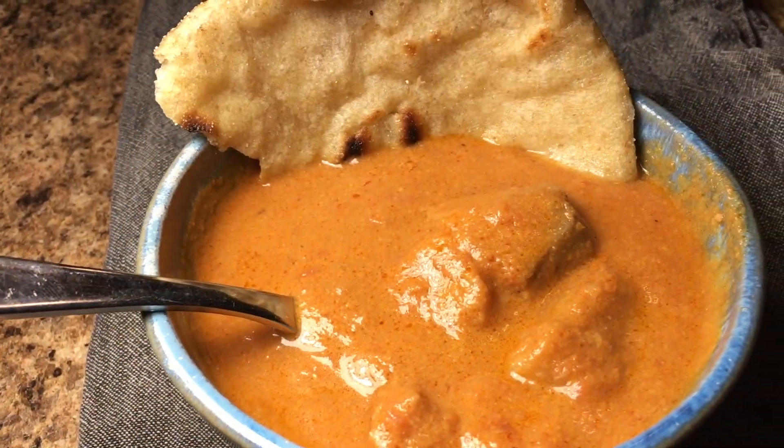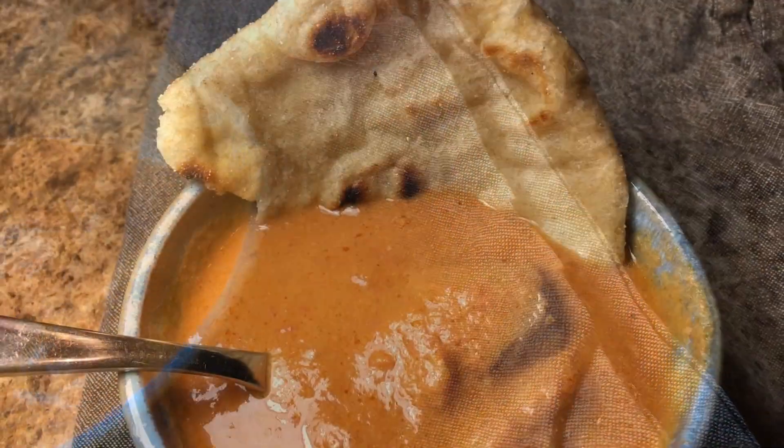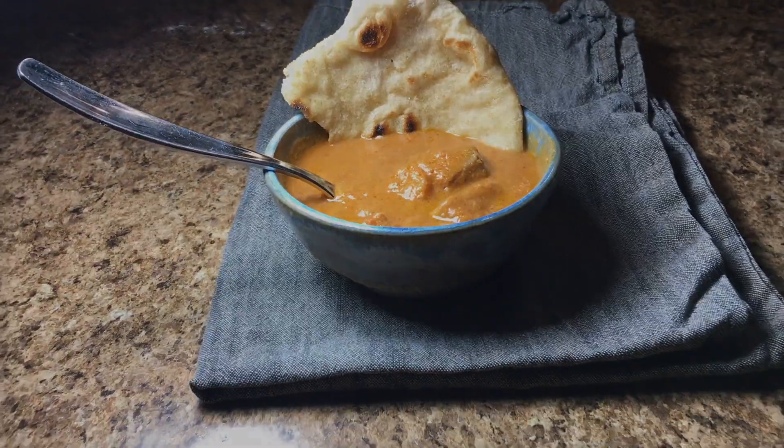And there you have it. This tasty matoke recipe is simple, delicious, and honestly easy to make. Thanks for watching.